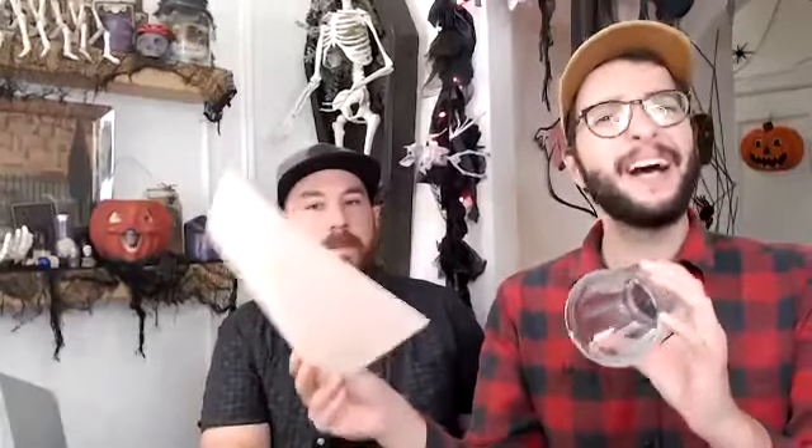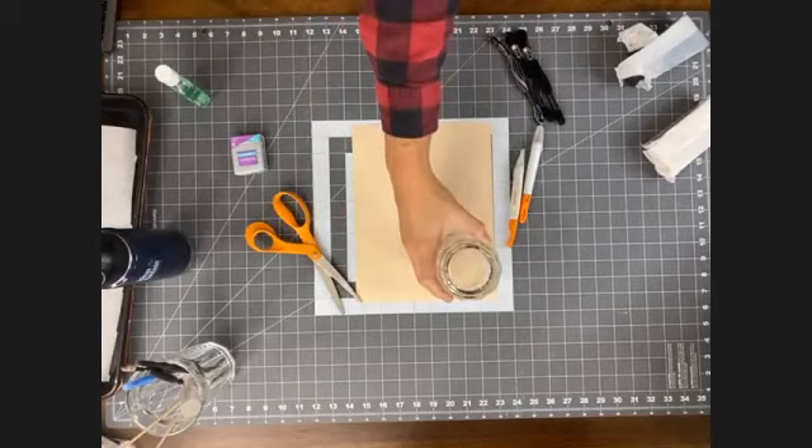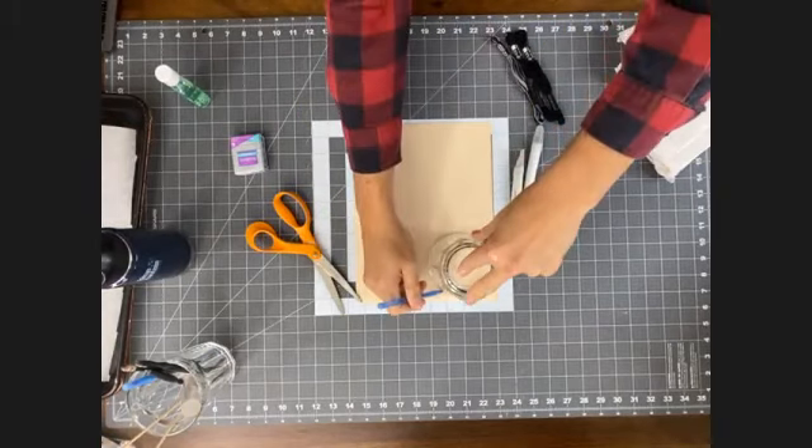So we're going to get started by making a template. For our Faces of the Moon, one of the hardest things to cut out is a circle. I always like to use a glass or a plate, depending on the size — look at the rim and figure out if that's the size you want. Go through your cupboards, grab a couple glasses, and then use a piece of cardstock. I like something thicker than thin paper so it can withstand everything. I'm going to turn my glass over and just trace it.